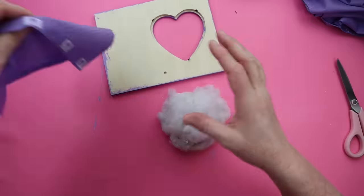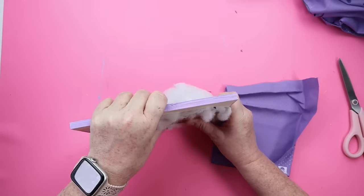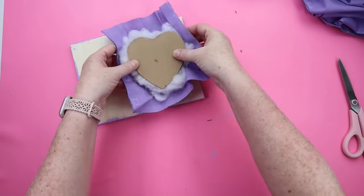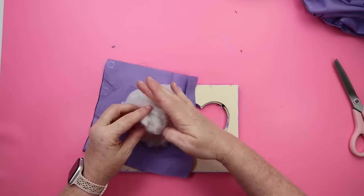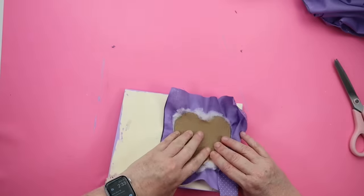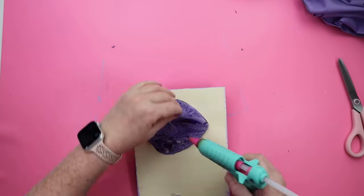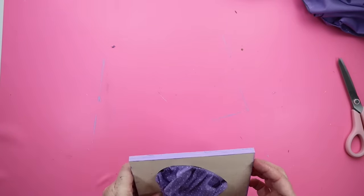Once you get enough stuffing on there, you need a fabric choice. I'm going with purple polka dot fabric to match the frame, and this fabric is going to cover our puffy heart — we're making a little pin cushion. It's kind of trial and error: shove it in there, see how much stuffing you need, trim off the extra. Then I use hot glue to pull the edges of the fabric and glue it to the back of the cardboard piece. Those little metal pieces on the frame held it in place — I did not hot glue the cushion into the frame at all.